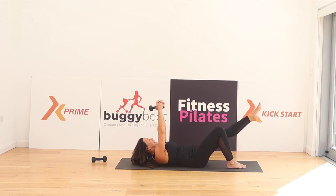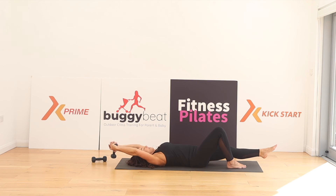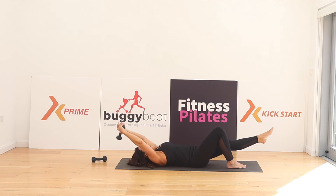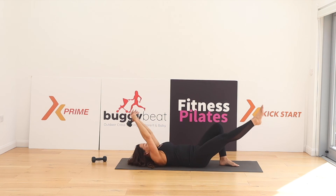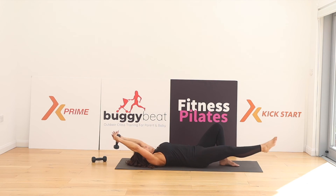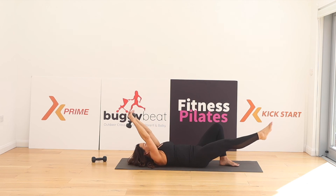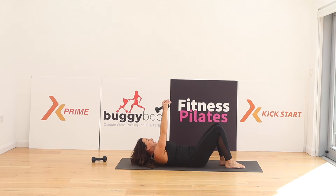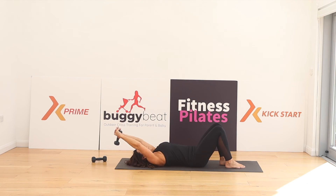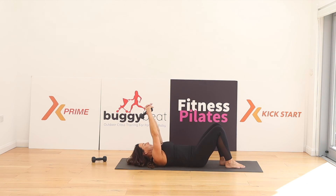Now let's extend one leg and then down. Change legs — coming up with two, a lovely big crunch. One more. Bring the leg in, once again curl. One more, and all the way. Well done.